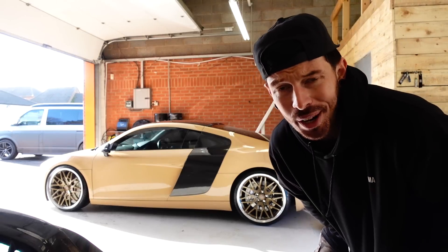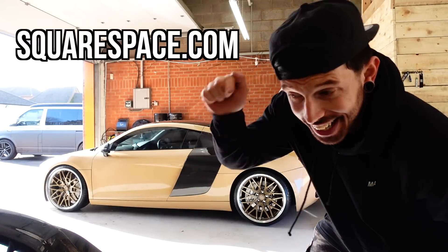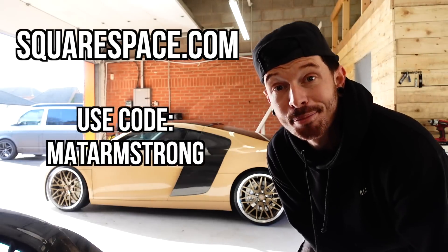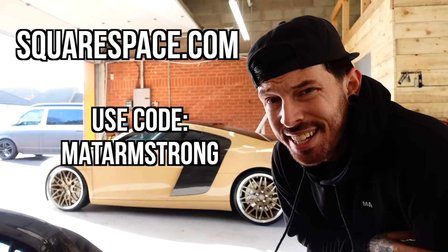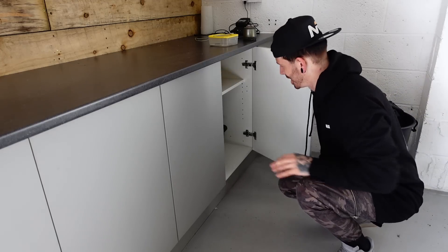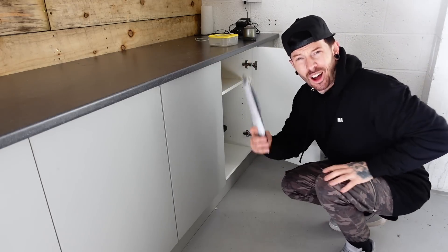So if you need a website, or when you do, go to squarespace.com or click the link in the description box below. And when you're ready to launch your website, use code MATTARMSTROM and you're going to get yourself 10% off your first website or domain name. Thank you Squarespace for sponsoring this video. Onto the first mod.